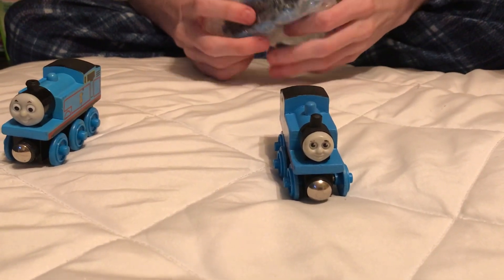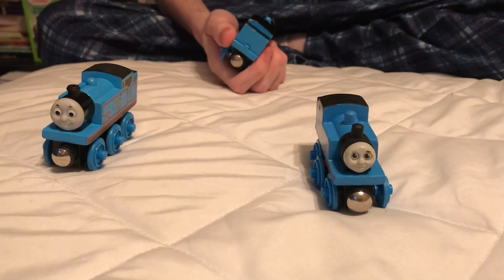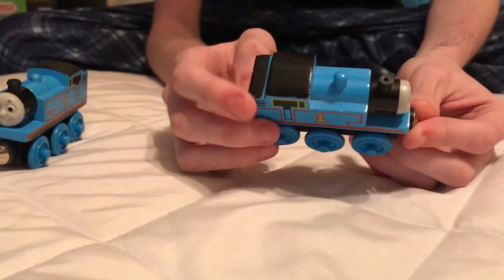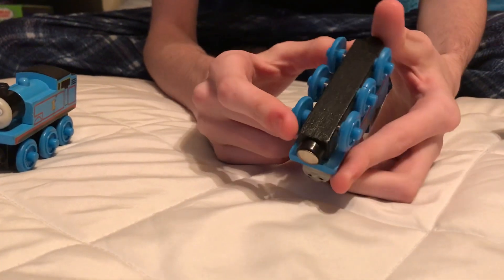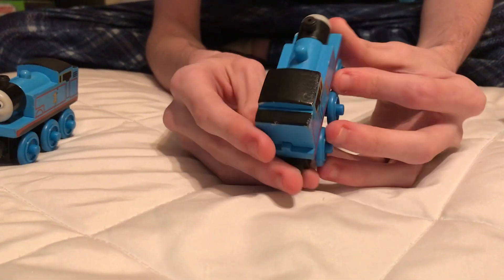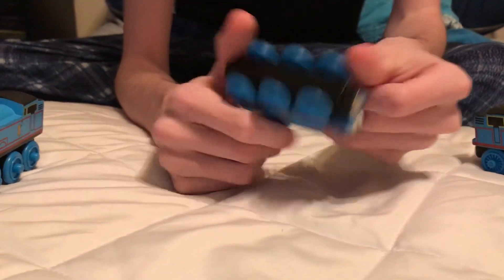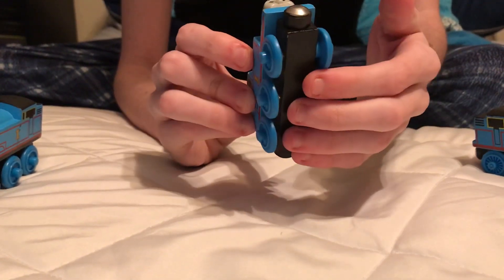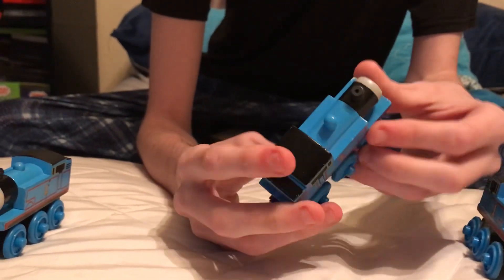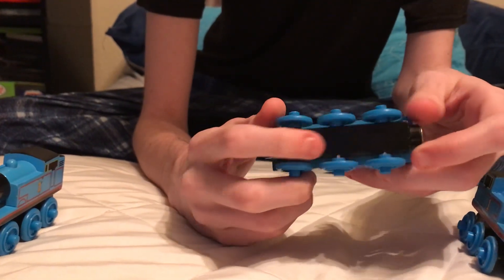So here we have the 1999 wooden Thomas. The date on the bottom of the wheels actually says 2000, but I'm calling him the 1999 Thomas because that was the first year they did make this guy. The interesting thing is he doesn't have a name on the bottom like this guy here, so I think I did have the one with the name on the bottom, but this is just a new version to me.